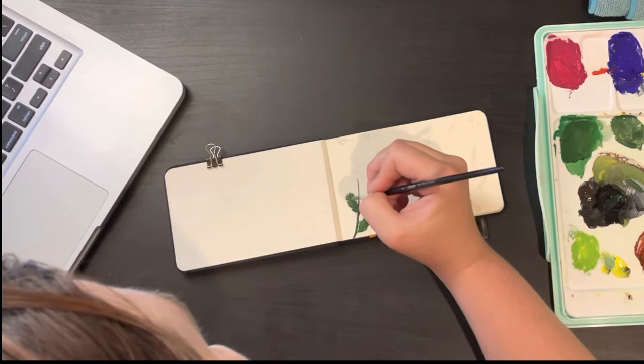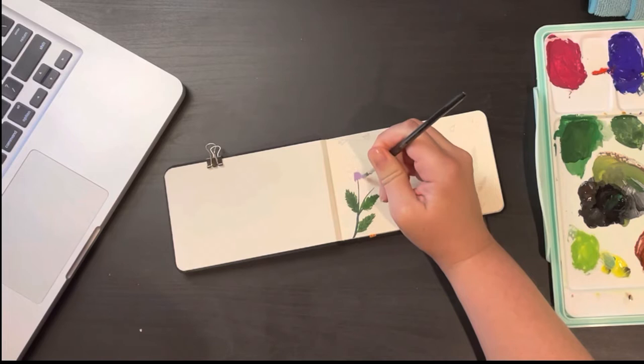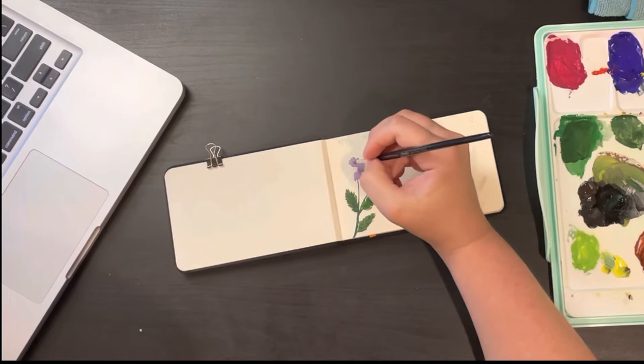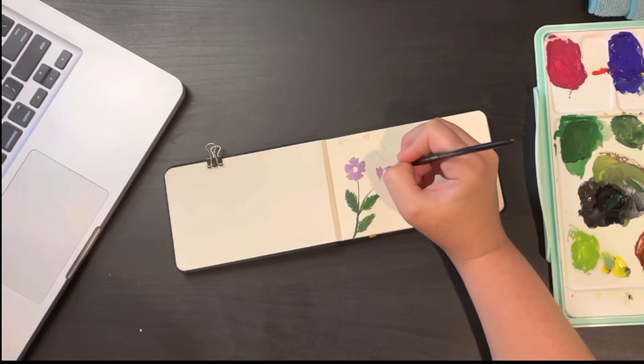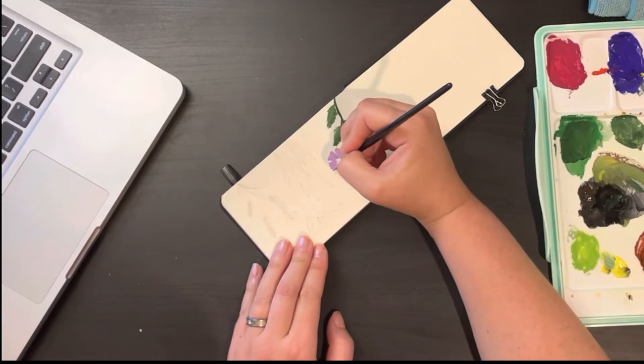I'm starting off with a dark brownish green and feathering the paint out on the leaves. Later I'll come in with a lighter green to add a little more texture after this first layer dries. For the petals I'm doing five petals using a very similar feathering technique, leaving the edges raw so they look a little rough. Later I'll come back in and add some deeper pinks toward the middle of the flowers.